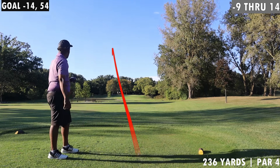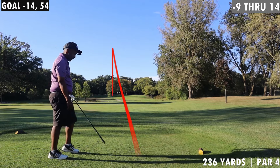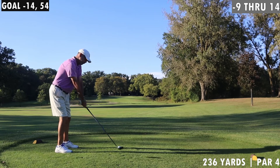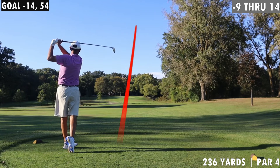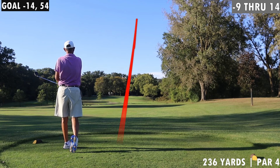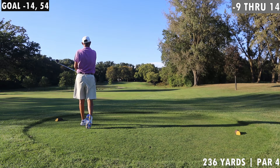Hard left again. Yeah, and I laugh. Help it win, help it win, help it win!